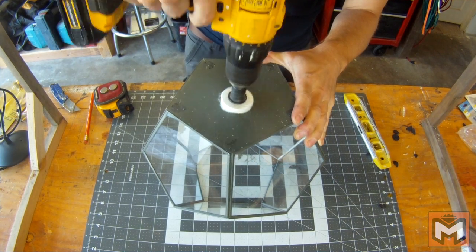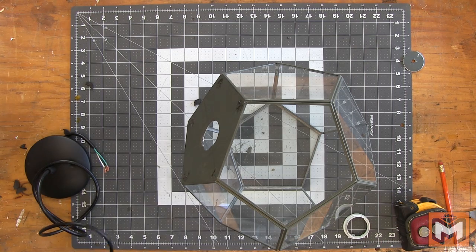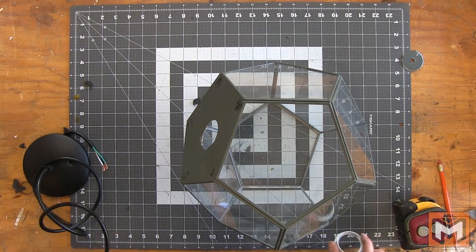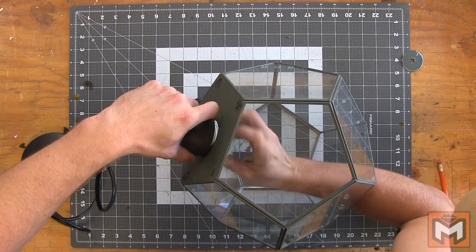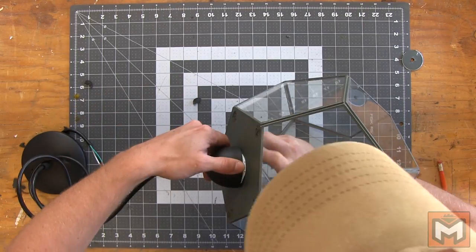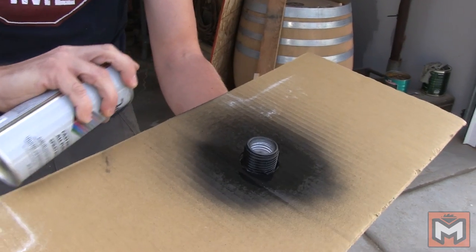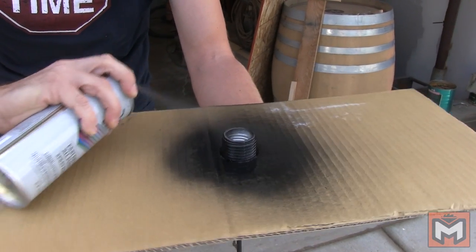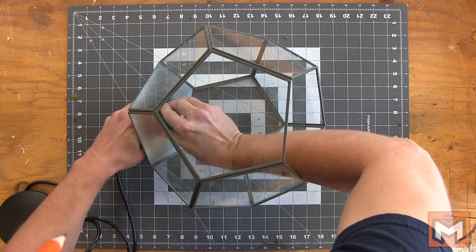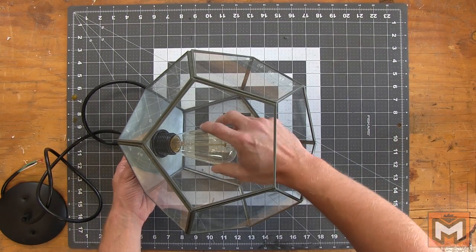With the hole cut, we can test fit our pendant kit and make sure everything fits according to plan. The nut that fits over the light socket itself should be slightly smaller than the hole we drilled, so that it can recess itself up into the hole. Once we've confirmed everything fits, we take it all back apart and spray paint the components so that everything is the same color. Once the paint is dried, we'll screw everything back together, add our light bulb, and the majority of the build is finished.